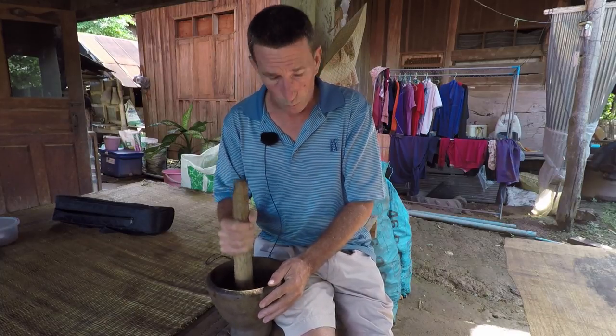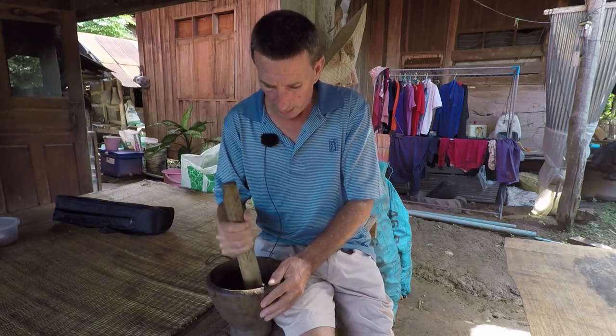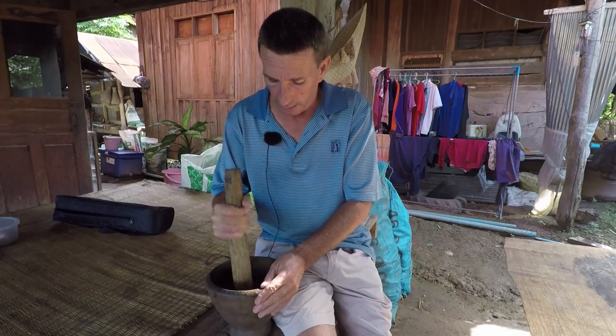Add one egg, add a teaspoon of oil, then just roll it into a ball. Take little bits off, roll them up, and put on the hook — and away you go. The fish really do like it, so it's great bait.